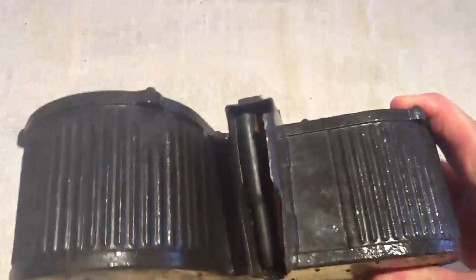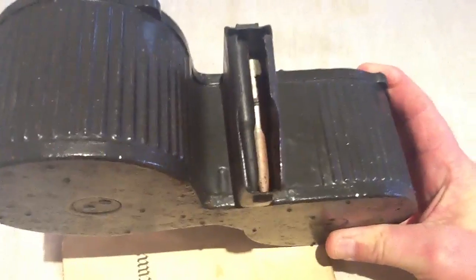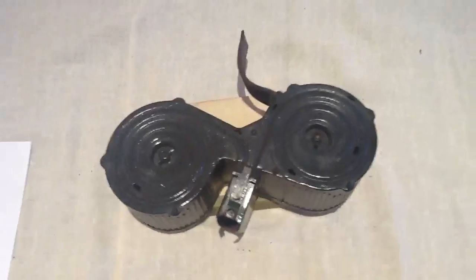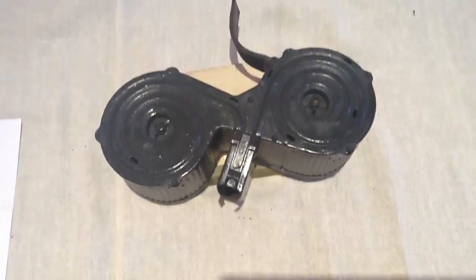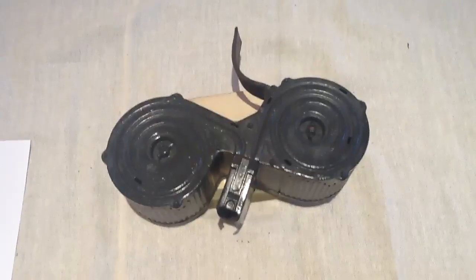You've also got the dummy cartridges — the leaders. One's painted grey and the others are still in the original colour. I'm sure with a bit of effort this would clean up. If you've got an MG13, this is a really super piece when it's fitted to the gun — it makes the gun look really unusual. Not a common piece.